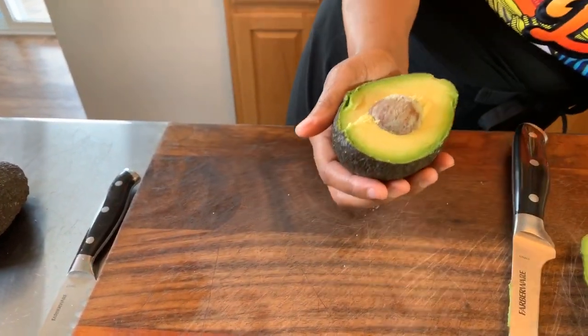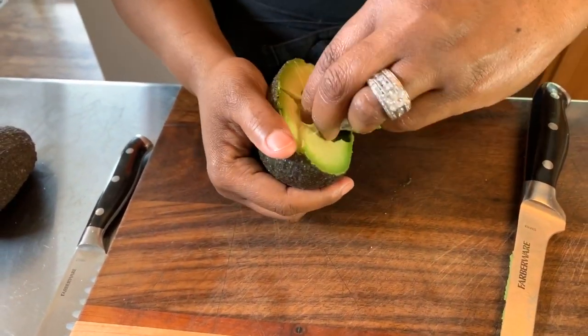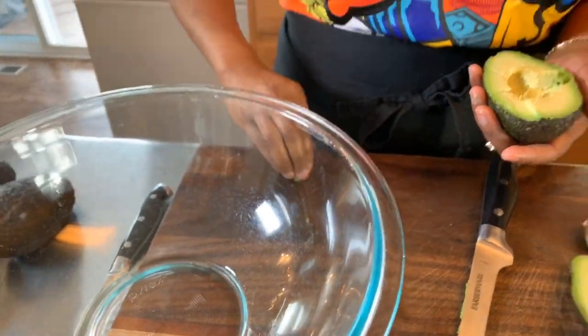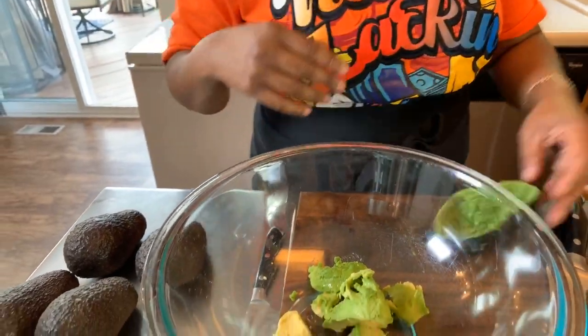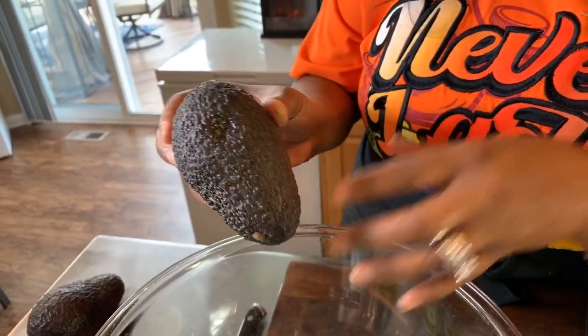Voila. And then we have the pit here. If your avocado is nice and ripe enough, you can squeeze the pit out — just like that. Or you can take your knife and kind of whack it and the pit will come out stuck to your knife. I told you all I was going to let you know how to tell if your avocado is nice and ripe. You're going to push your finger in, and if it keeps somewhat of an indent, that's what you're looking for.